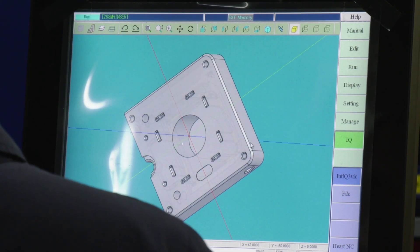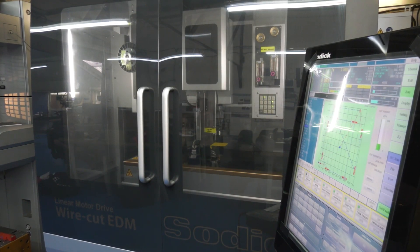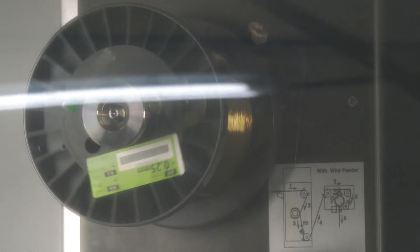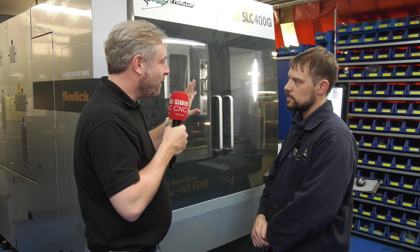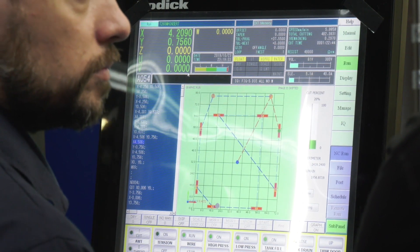We couldn't do the quality and accuracy of toolmaking that we do without it. Now you say accuracy — accuracy will go to how many microns? One. One — that's a pretty accurate machine. In terms of controlling it and programming it, you've got your touch screen in the background there. Easy to use? Yeah, it's pretty much easy to use.